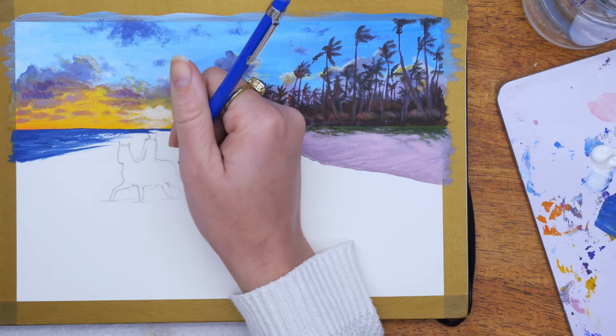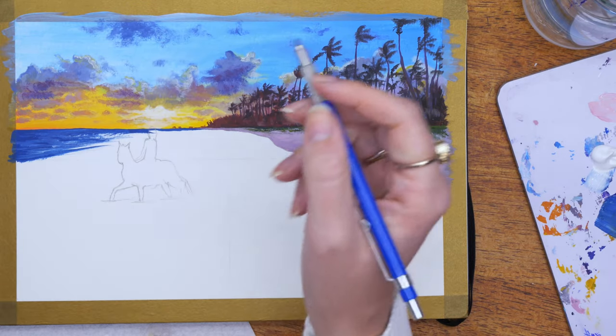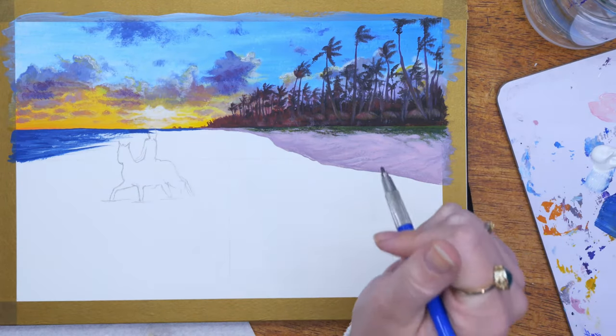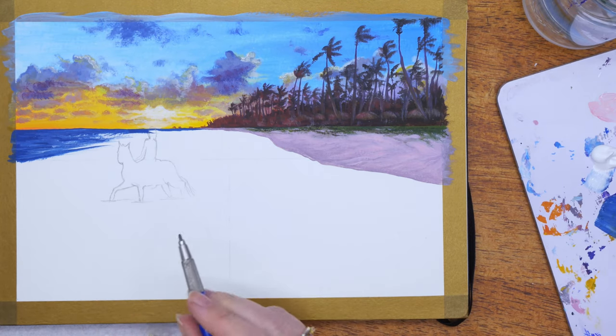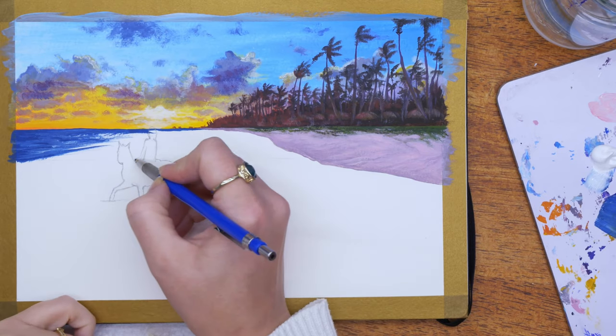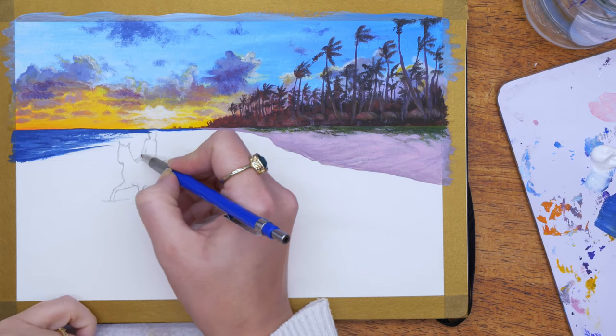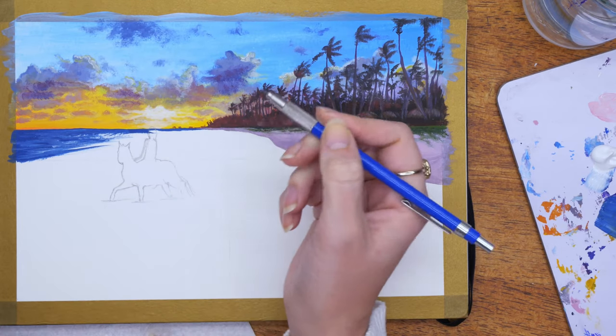Now that I've got the majority of the background setting in, I've decided to sketch in the shape and silhouette of my horse and person. I've still got that reference line through the center — I can see that the base of the horse's nose goes right through the center line, so that's how I adjust. I'm just using my eye to scale how big the horse and the lady should be, and then once I've sketched that in, I can go back in with the paint and start working it into the painting.